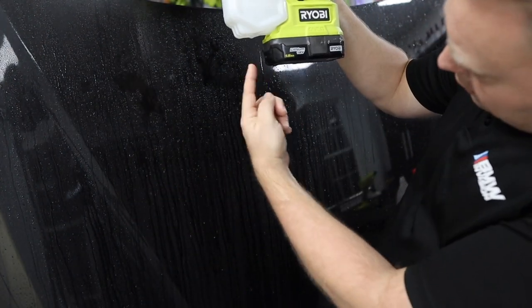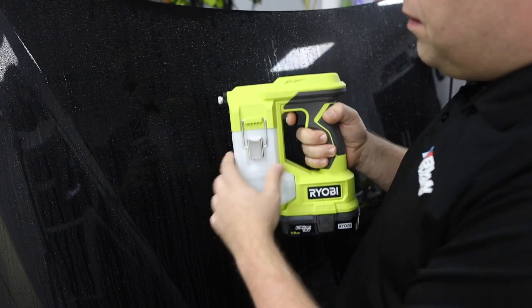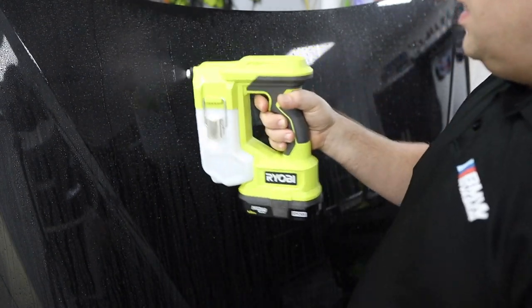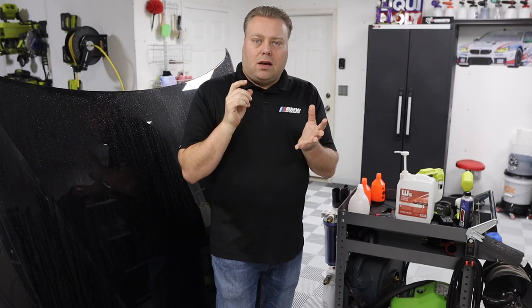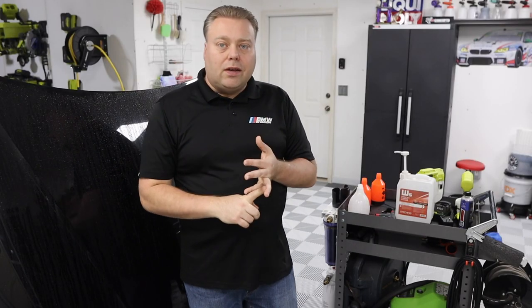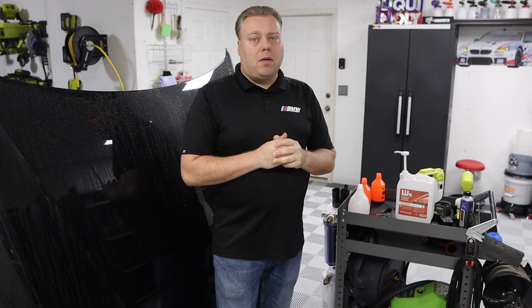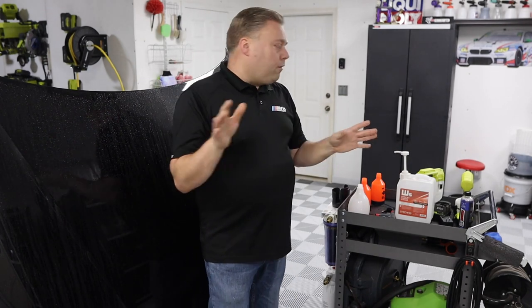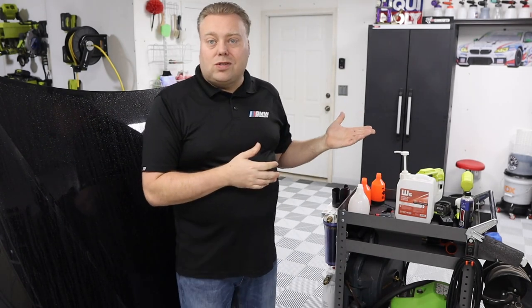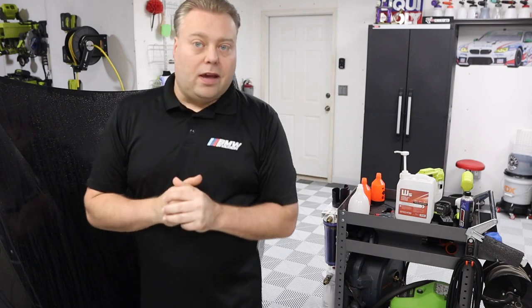The Ryobi handheld might actually be good for prep work — just load it with isopropyl alcohol at 50-50 or whatever mixture you use and mist it on. The Solo is better overall because of its price and versatility, but from a pure spraying standpoint the Ryobi might be slightly better. The narrow adjustment range is a downside though. All three do work to a certain extent and serve a purpose. Check the links below, and hopefully you can make that choice for yourself. Don't forget to like, comment, and subscribe — I'll see you in the next video.